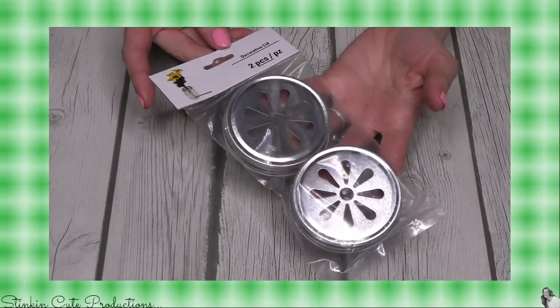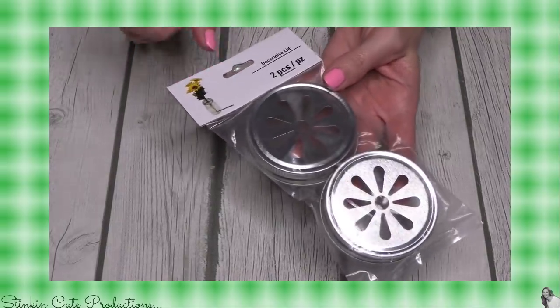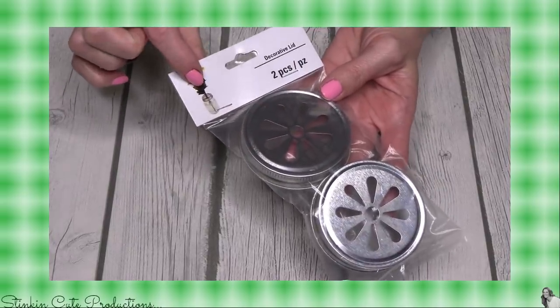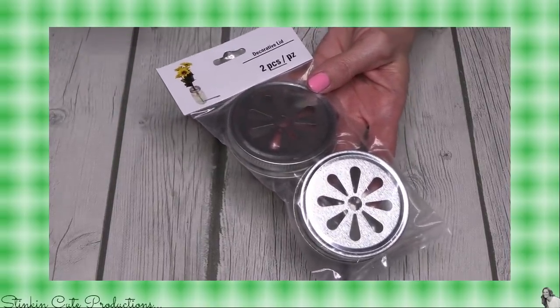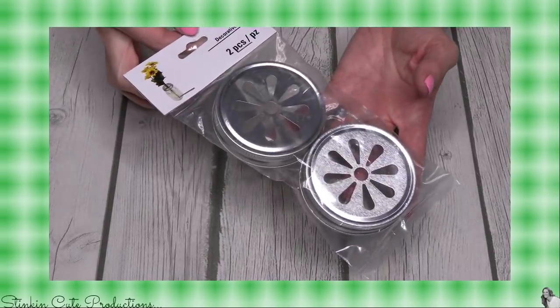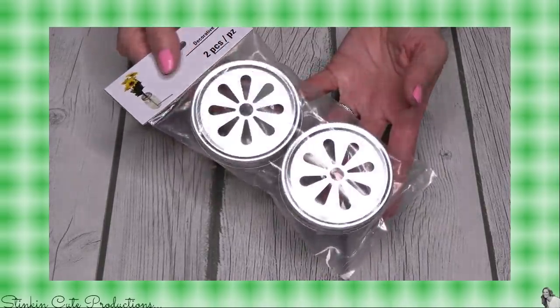We've got decorative lids that come in a two-pack for a mason jar — how awesome is that! This is used to put on the top of your mason jar so you can put flowers in it, or you can just light a candle and have a nice decorative flicker or glare that kind of appears on your ceiling, which is really cool. You can find these in the floral section.